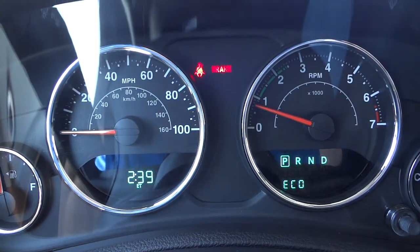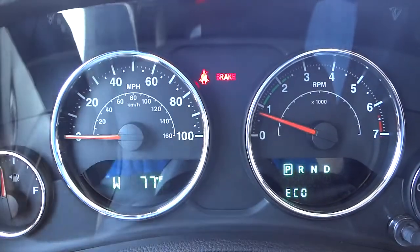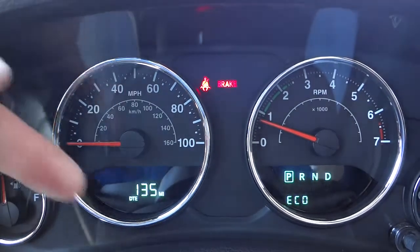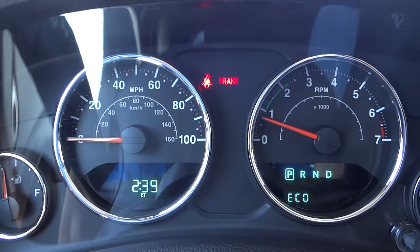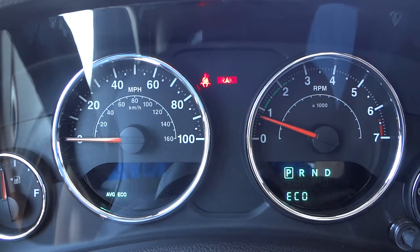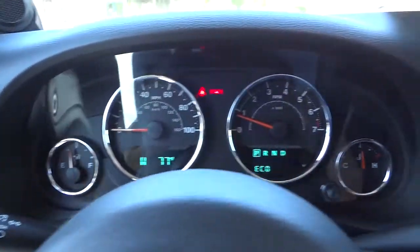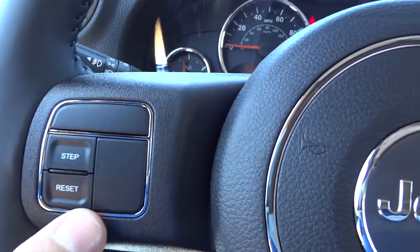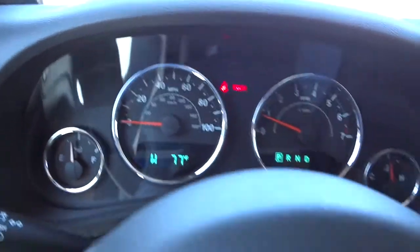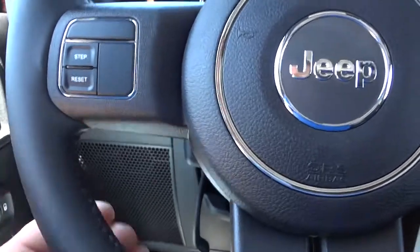The info display steps through different information — right now it's showing the vehicle is facing west at 77 degrees, outside temperature, and distance till empty which is 135 miles before you need to put gas in. You also get estimated time info. It's not a huge touch screen or anything like that, but it gives you a little extra information and you control it with these buttons. It does have a tilt steering wheel, though no telescoping.